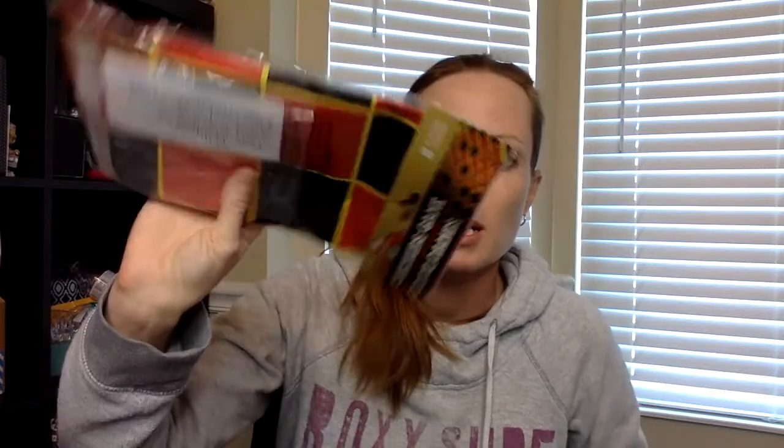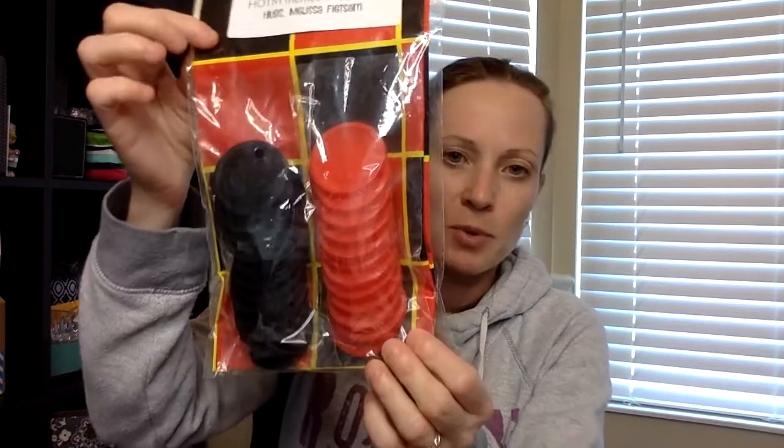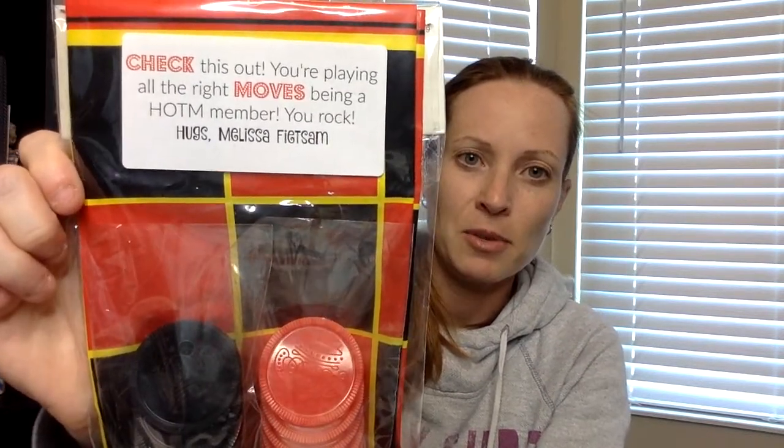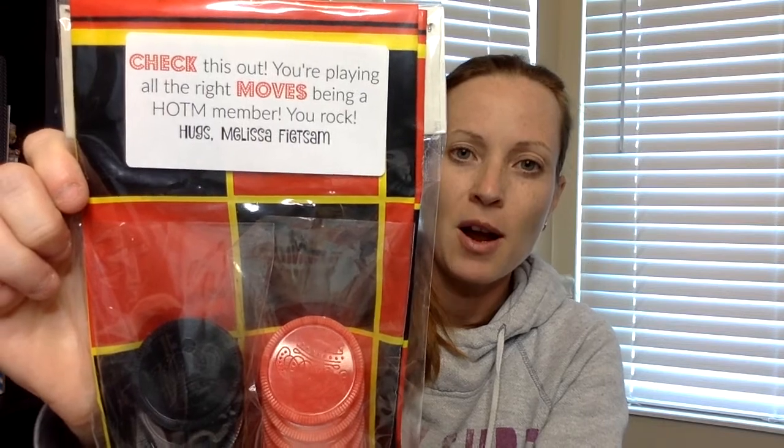They didn't have enough of those for what I needed, so I went back to an old favorite of mine — a vinyl checkerboard. It comes with all the little pieces right there, so it's actually a lot of fun; my kids love this thing. I have a sticker on it that says 'Check this out — you're playing all the right moves being a Hostess of the Month Club member, you rock! Hugs, Melissa Beatsum.' Then I just slide the customer special right in there.